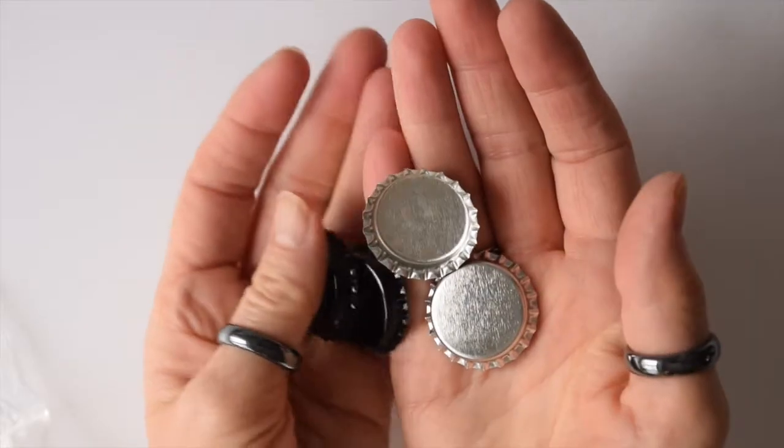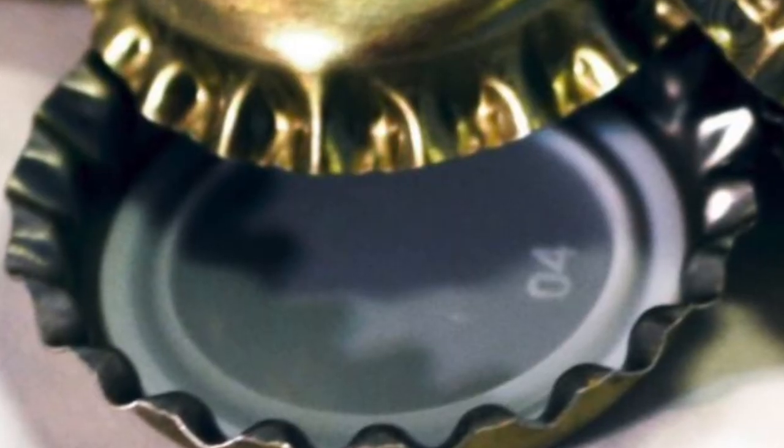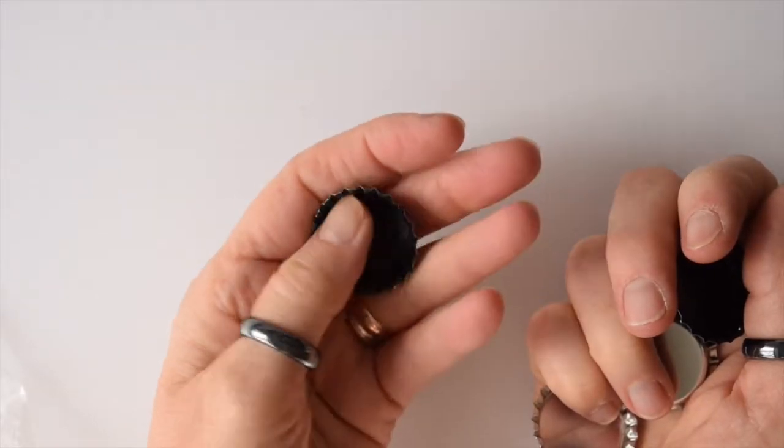You must make sure that you get the craft bottle caps and not the ones for beer making, because the ones for beer making have plastic liners in them and they're a real nuisance to use, so avoid them.